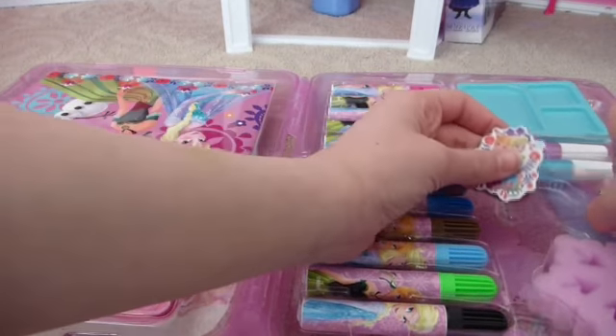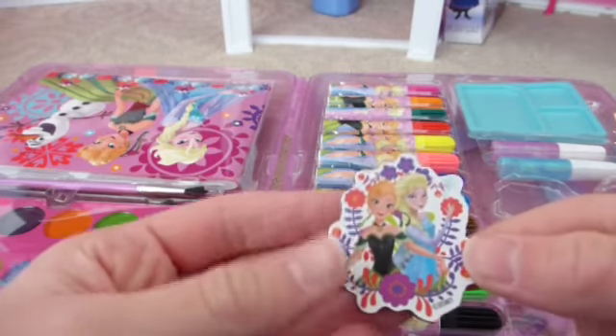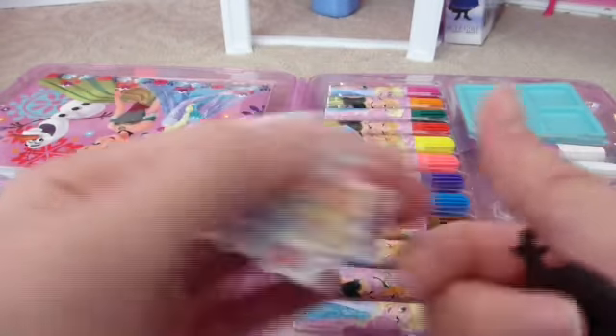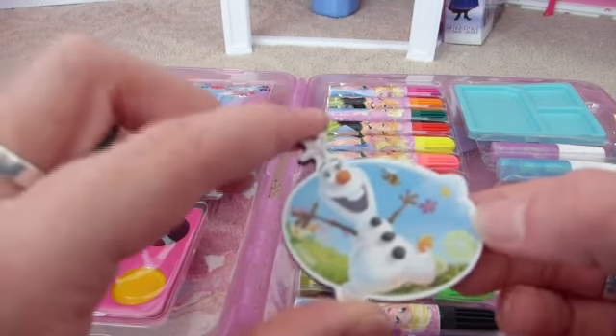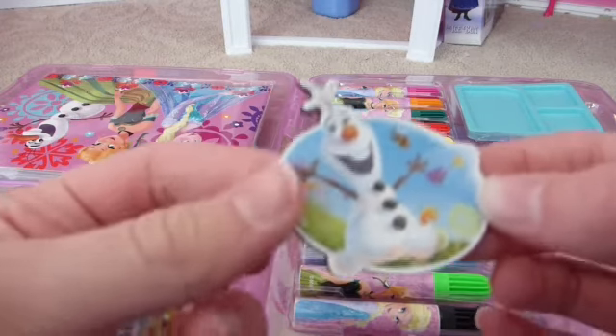This set also came with two cute little magnets. We have an Elsa and Anna one with lots of flowers — it's really pretty. You can see the magnet on the back. And we have an Olaf one. He's in summer with bees and dandelions in the sky.